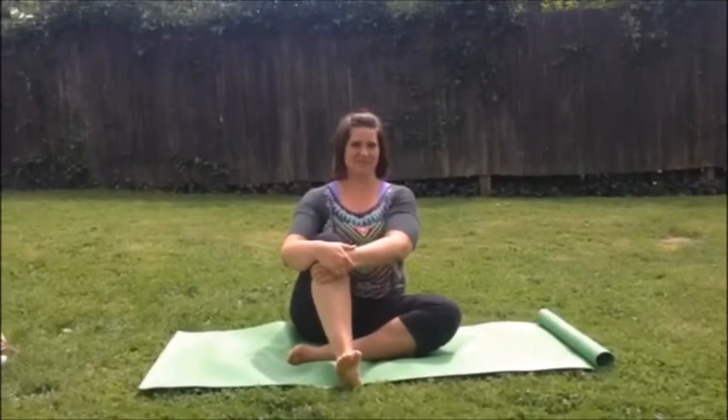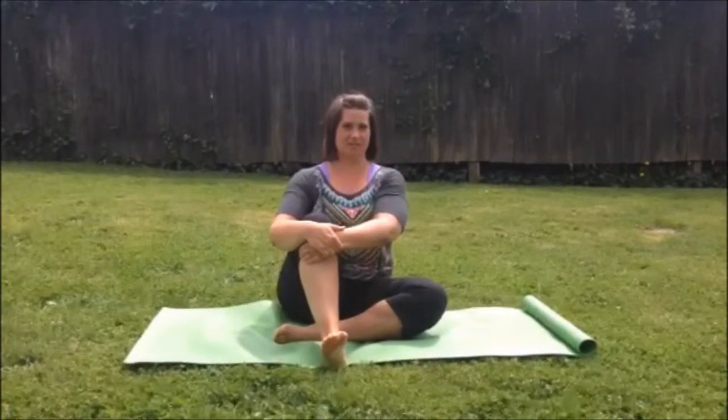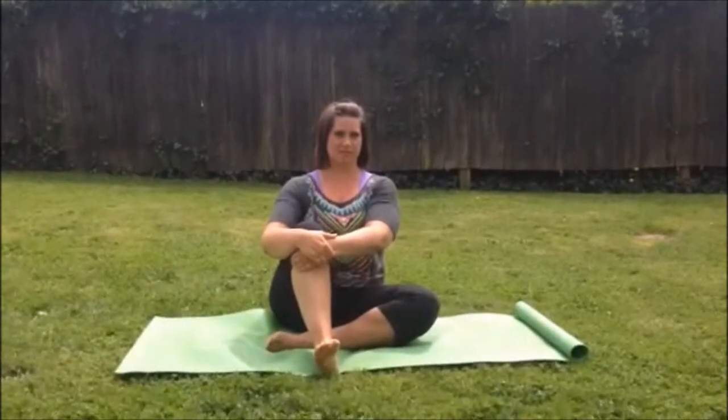Hello everybody, this is Jill and Cara. Today we are showing you one of the CARS warm-ups. This is ankle circles.